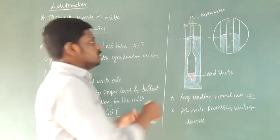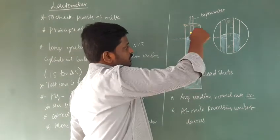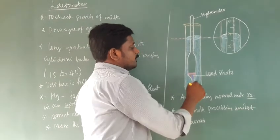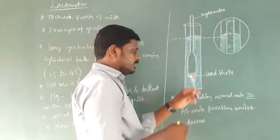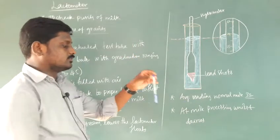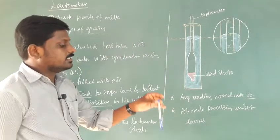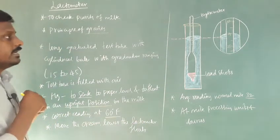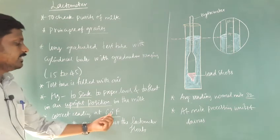The test tube is filled with air, which is used to make it float, while the lower spherical bulb is filled with mercury, which is used to make it sink. The lactometer should sink inside the liquid and then show the reading. The correct reading is obtained at a temperature of 60 degrees Fahrenheit.